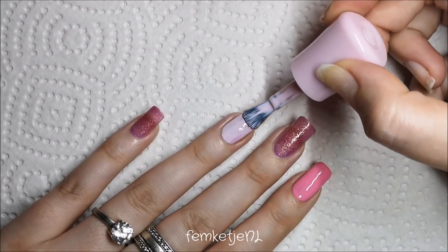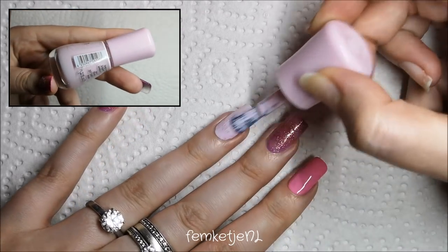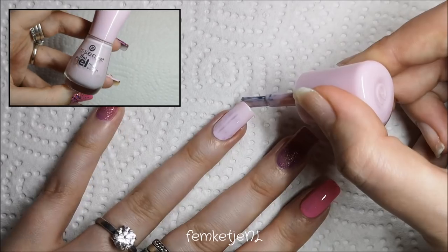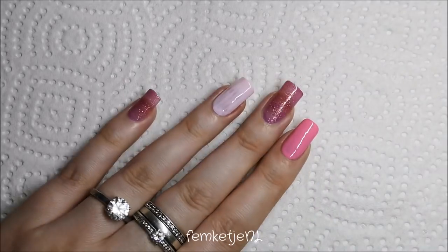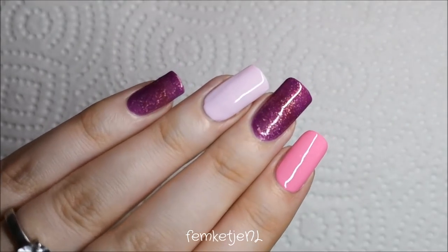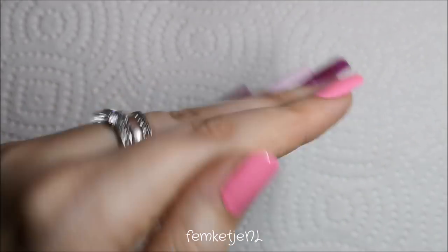For the ring finger, I'm going in with another Essence color, number 82 'My Hula Hoop.' Don't forget to cap off the edges, and make sure your first layer is completely dry before adding the next. In total I added one base of the lighter pink and the regular pink, and three thin layers of that China Glaze purple color.